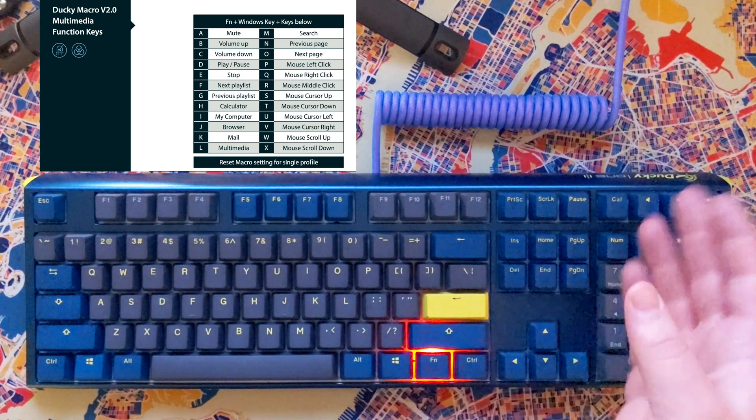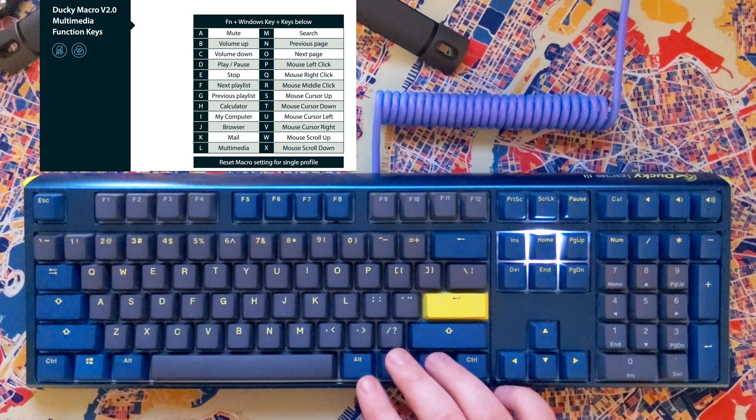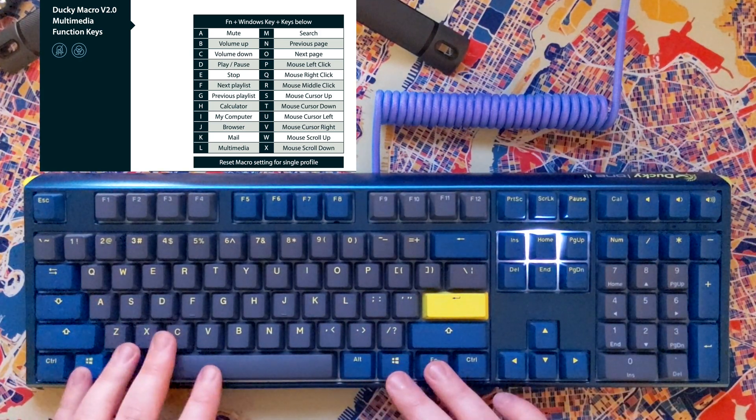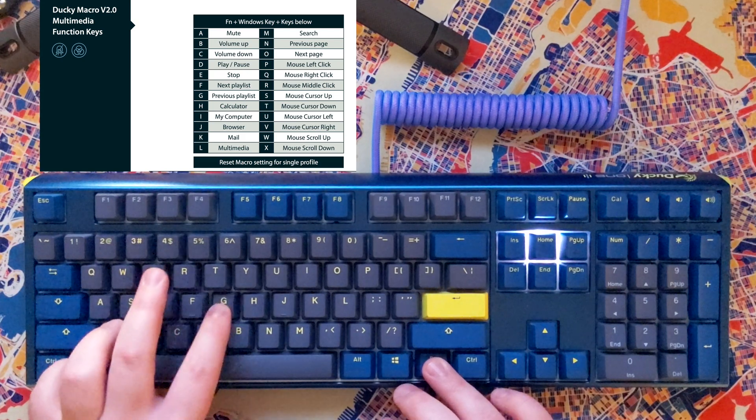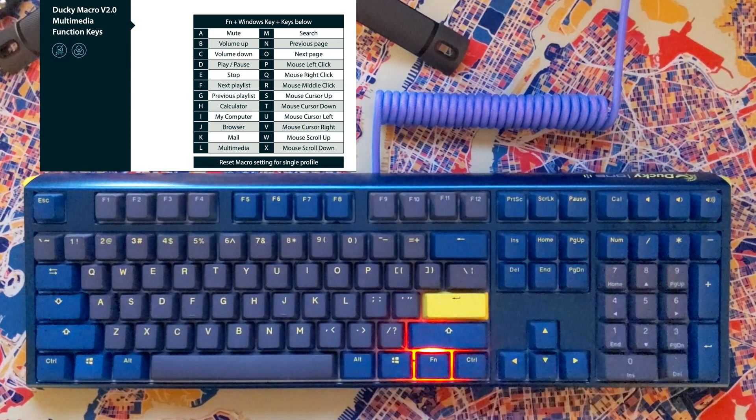We're going to do last song or previous song to the home key. So FN plus Home, and we'll do FN, Windows key, G for previous playlist. Return back to the main menu there.